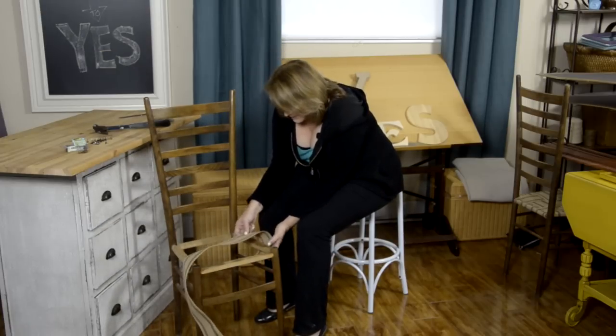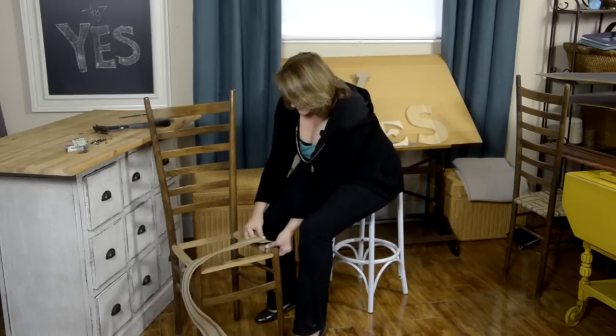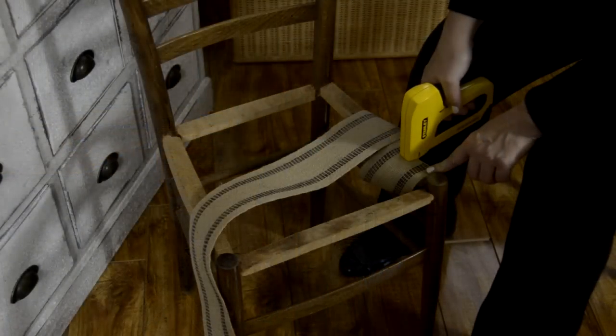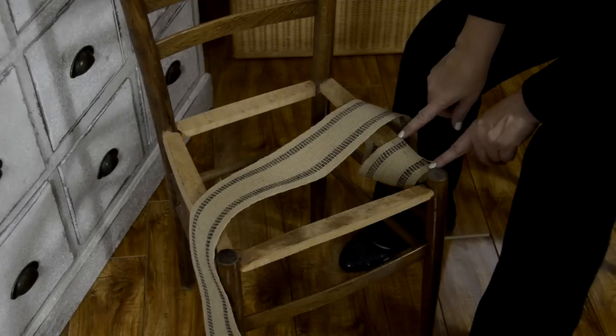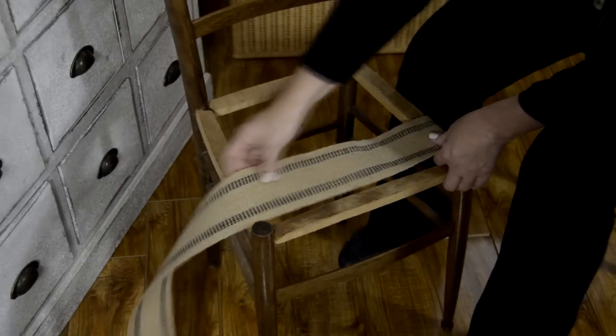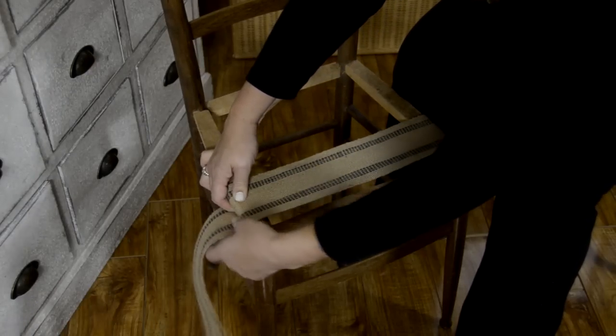We're going to start by wrapping the jute so that it starts on top, wraps completely under, and comes back over. For ease of demonstrating, I'm going to put some staples to hold the edge in place — it also gives a little extra strength. You start on the top with the edge of your jute on the outside, wrap into the middle, and wrap back over the top. This is where our nail heads are going to go. Before I do that, I want to cut this to approximate length — I'll wrap it underneath and bring it back out just to gauge the length I need. Remember, it's always better to cut it a tiny bit longer than to struggle.